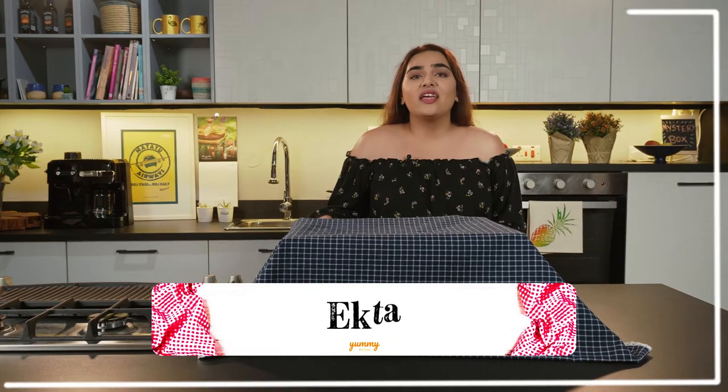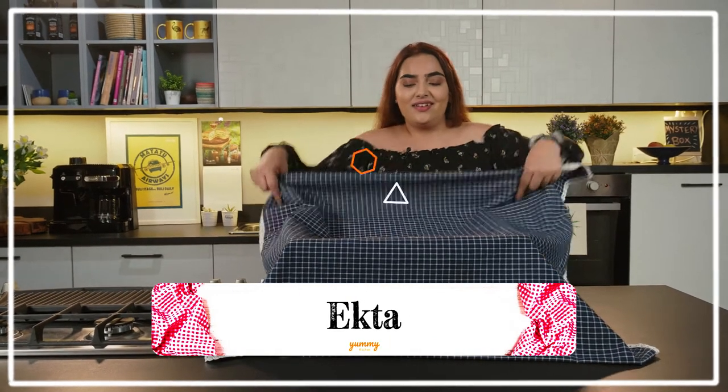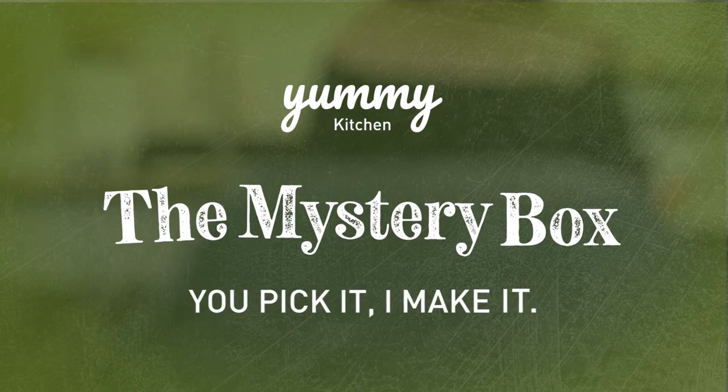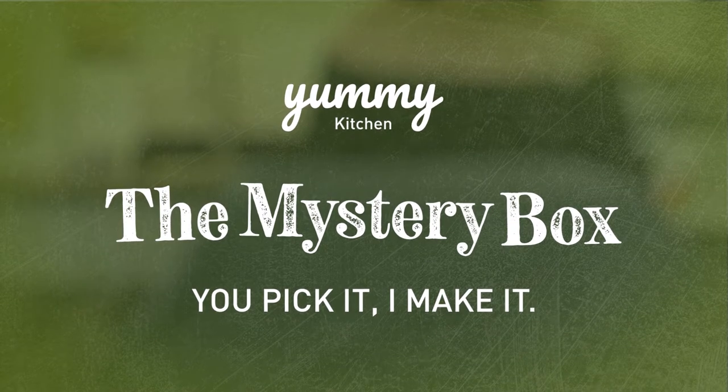Welcome to the Yummy Kitchen. My name is Ekta and this is the mystery box — you pick it, I make it. Hi foodies, I'm back with another mystery box at the Yummy Kitchen. Let's find out what they gave me this time.